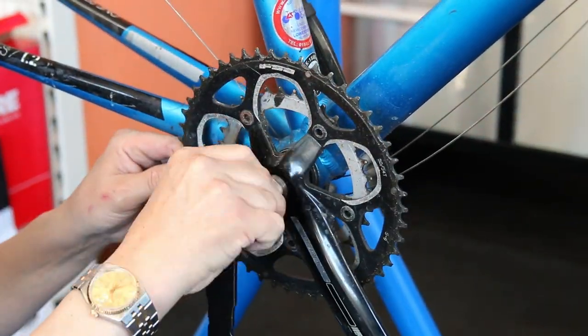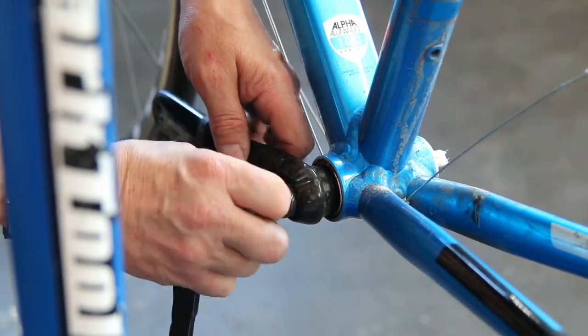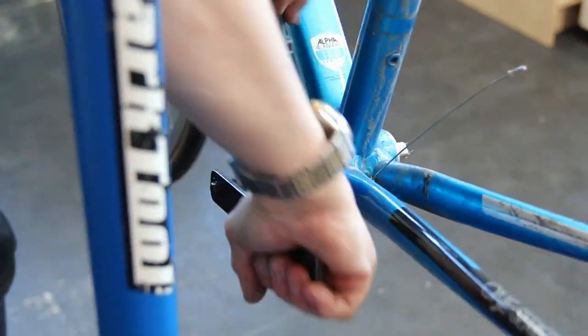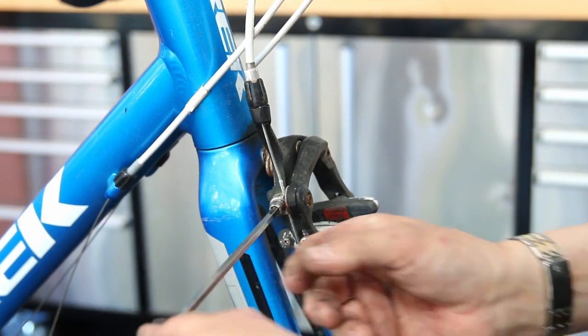We're going to strip this bike right down because we are going to wax the chain, so we need to get all that residue of grease and oil off of there before we can put a wax chain on. You want a wax chain to run as smooth as butter. So we're stripping the bike down, which as you know we always do.